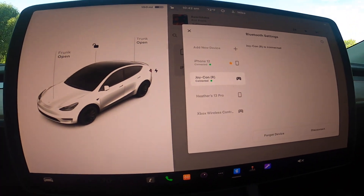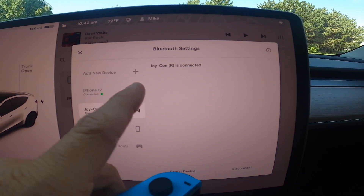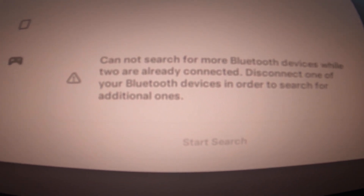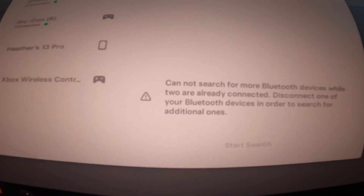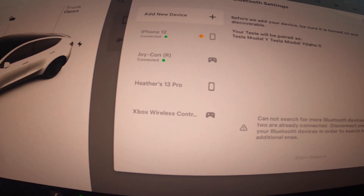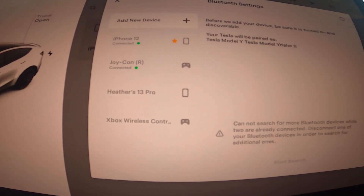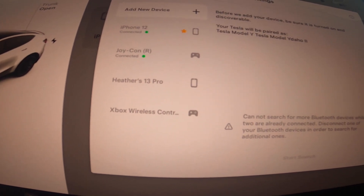Now I'm going to try and connect the second one. I'll say 'Add new device,' and you'll immediately see it says you cannot search for Bluetooth devices while two are already connected — those two green dots show two are connected. You can only have two devices connected at once, which unfortunately means you can't have two controllers while also having your phone. I use my phone as the key, so I'd essentially need to disconnect it to play two wireless controllers simultaneously.